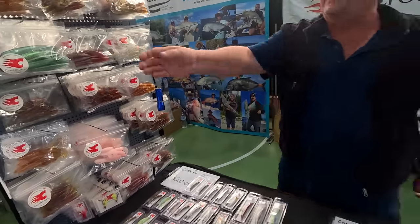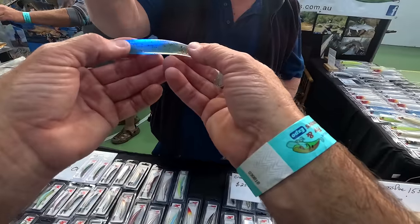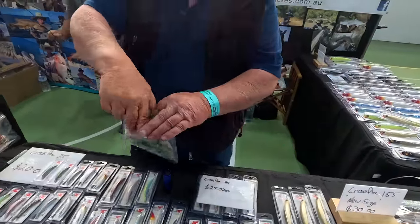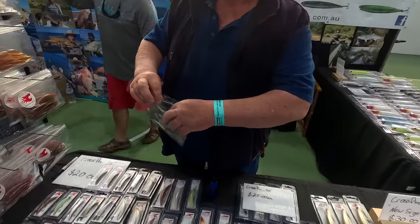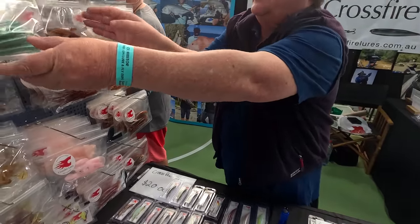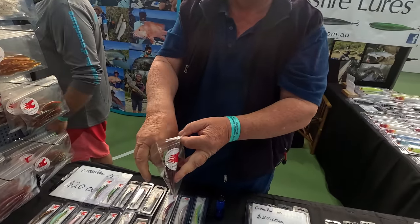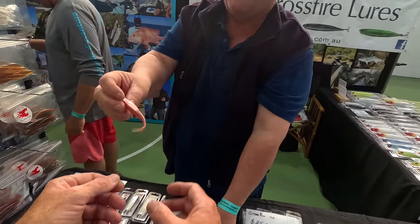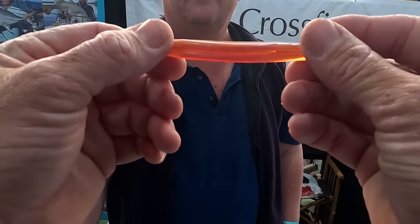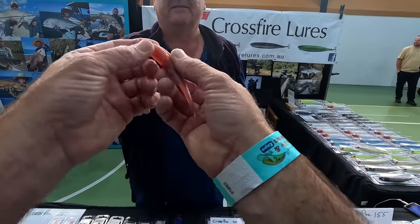And plastics too, Crossy! This is their own pigment — have a go at it. And then there's another one of their own pigments — a crazy colour that doesn't look like much, but when you put it in the water it just goes mental. Some of my favourite colours change when they go in the water. They can put the same colour in their hard bodies and soft plastics.